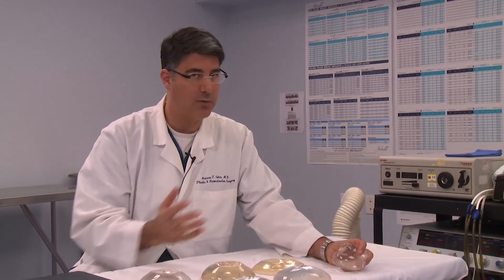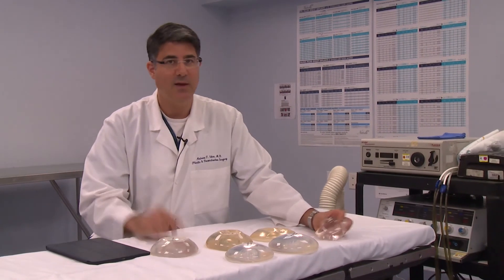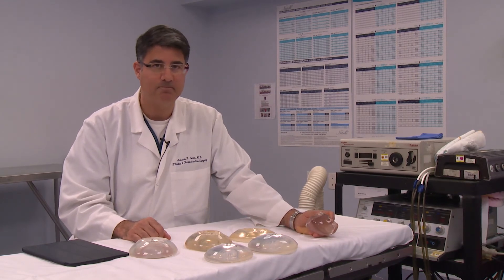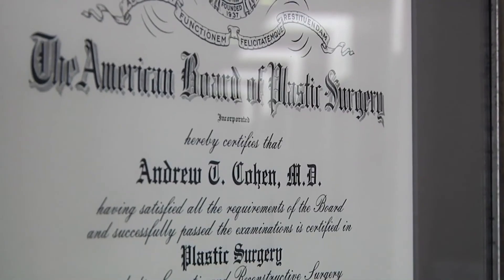Together with your surgeon, you've got to really figure out: do I want a small C, a full C, a small D, a B? It's really good to give all those details to your board-certified plastic surgeon so they can make the best decision for you. That's a little bit about sizing and the new Allergan Inspira implants. Thanks for watching.